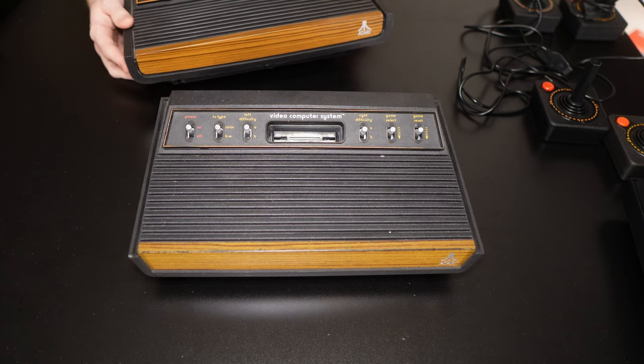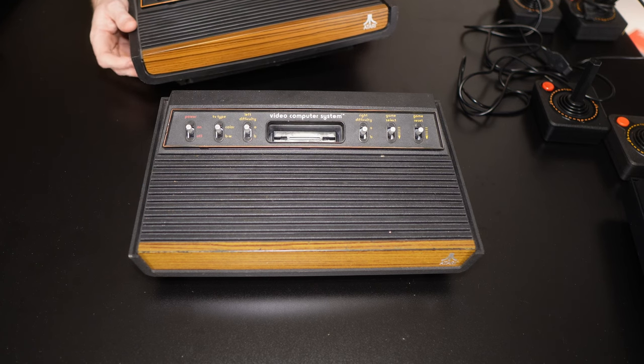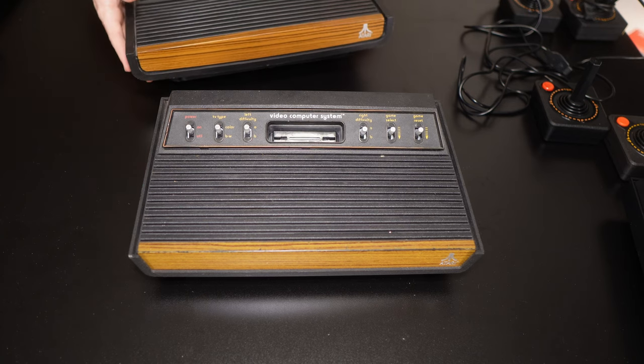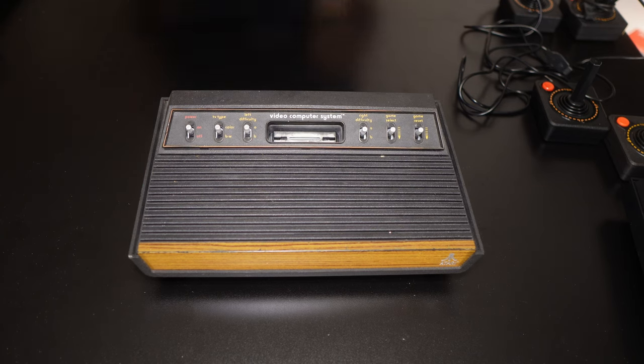You won't find PAL models of these easily. If you do come across one in the wild with a nice thick curved front, it's more than likely to be an NTSC model.